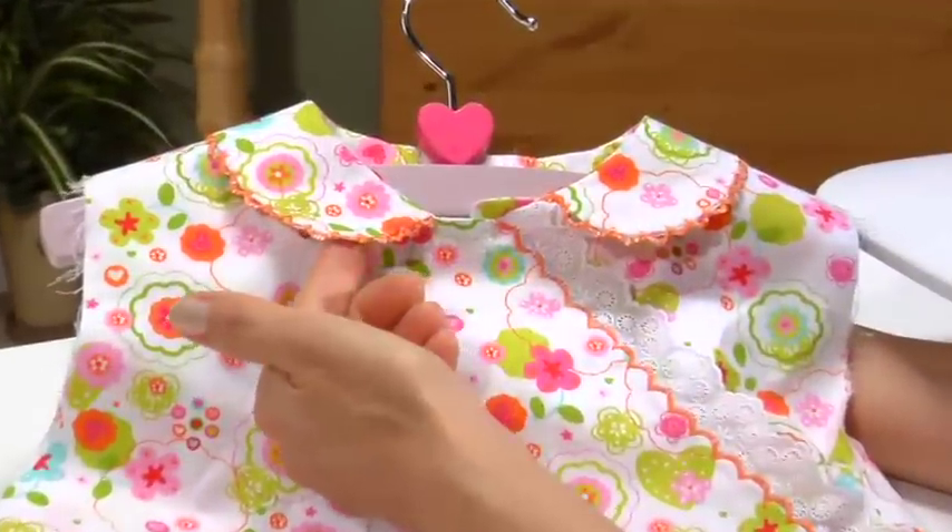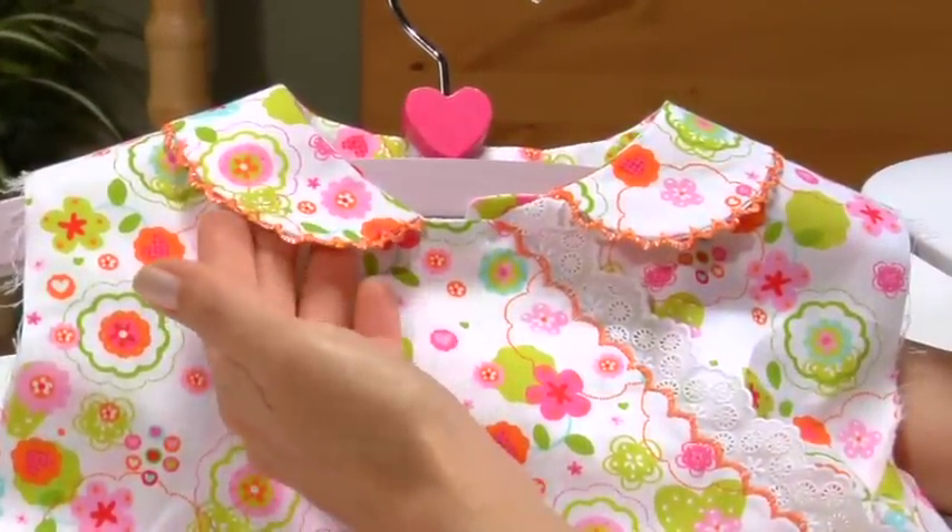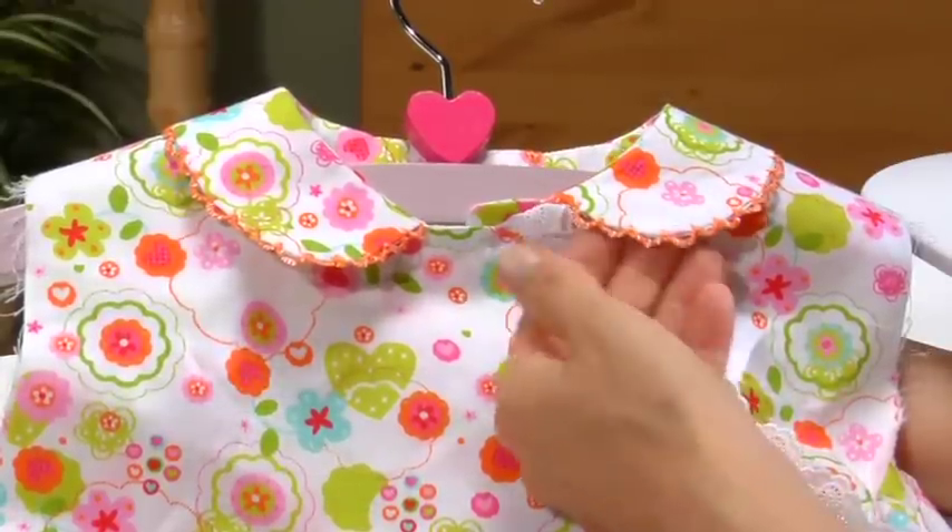Use the same tool to create scallops off the edge for collars, cuffs, and heirloom techniques. Refer to the manual or the Bernina Feature End Series for more instruction.